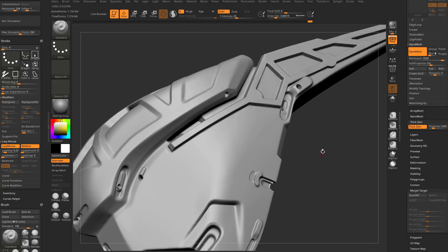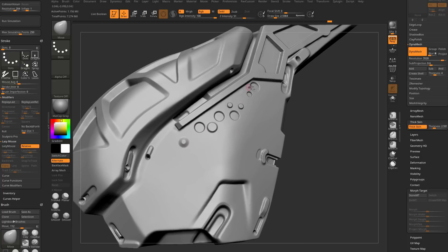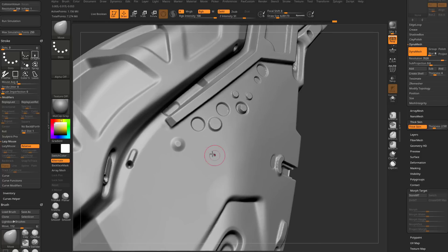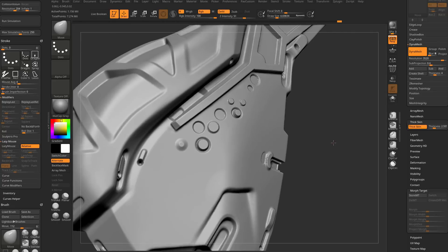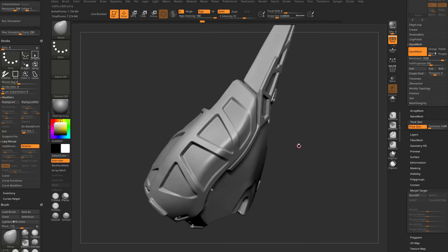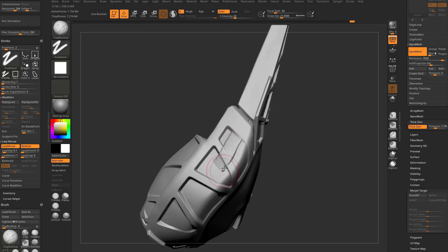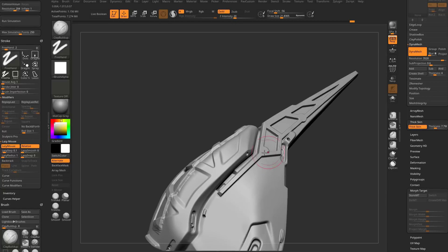We already talked about this in an earlier video: with the move brush, set thick skin to about 2.5–3 and hold down Alt — it pulls along surface normals. You can very quickly pop geometry in or pull it out. Make your brush bigger or smaller to control the effect. Thick skin is just pushing detail around: set it to 7, use clay buildup, run it along the surface, and at first it looks like clay buildup. But once it hits that max cap, it moves the original vert position out to that cap.